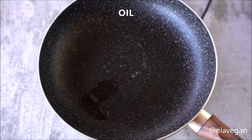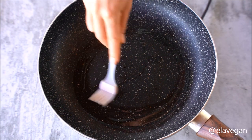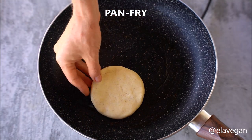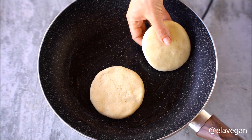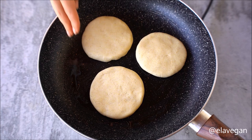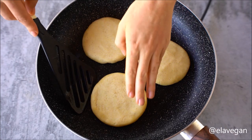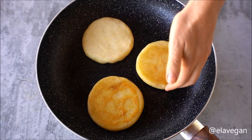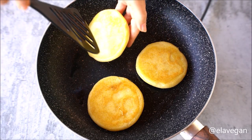Heat a large non-stick pan or well-seasoned cast iron skillet over medium heat and add a swirl of oil. Working with three arepas at a time, cook them for about five minutes per side until golden brown on both sides. If you want the arepas to be very crispy, bake them in the oven for about 10 minutes.